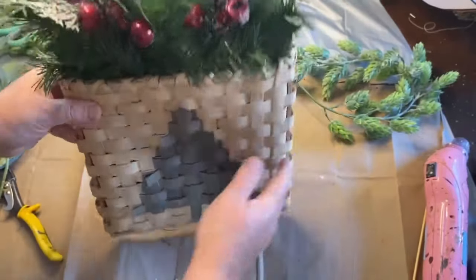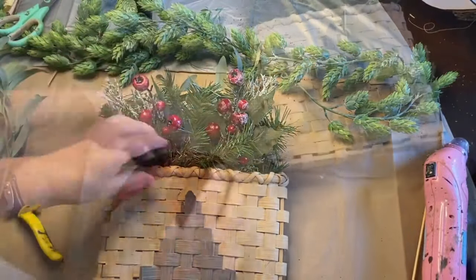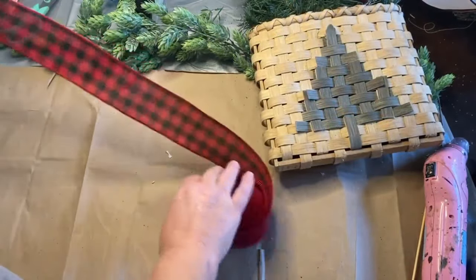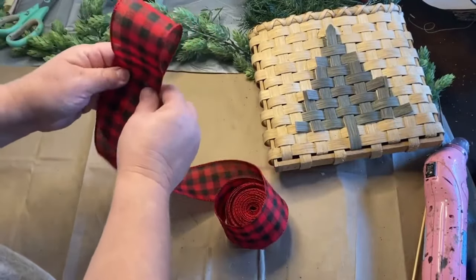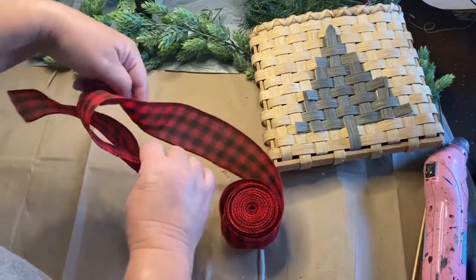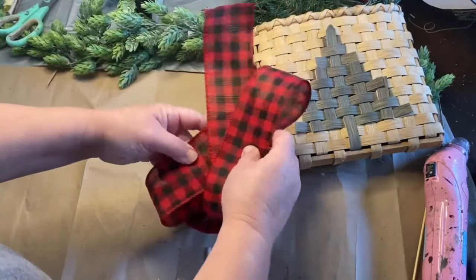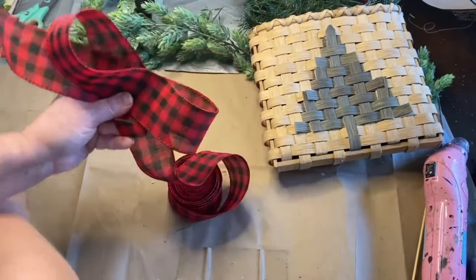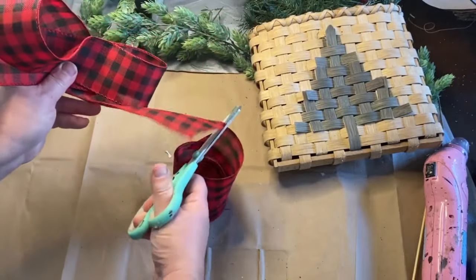If you haven't already, go ahead and subscribe to my channel if you're enjoying the content. Make sure you hit that bell next to the subscribe button so YouTube will let you know whenever I upload a video. Now I'm taking a black and red checkered wired bow I got from Amazon — it's nice and wide — and making a regular little loop bow. I loop it around and then wire it in the middle with floral wire to hold it together.